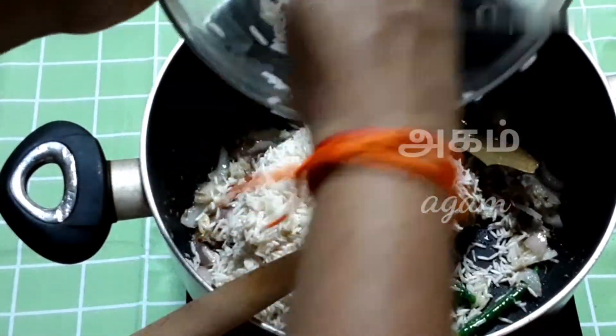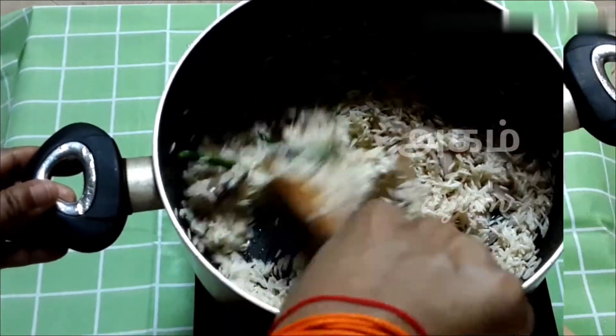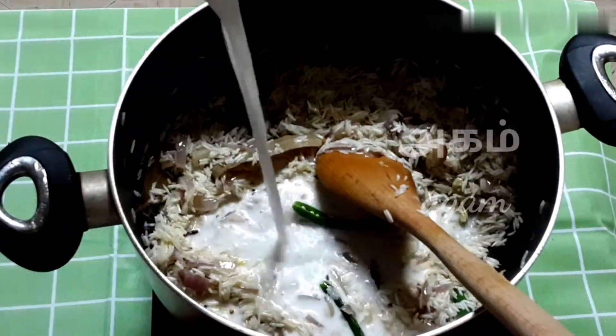We have to add some salt. Now make the 3 cups of basmati rice. We have to add 3 cups of fried rice.